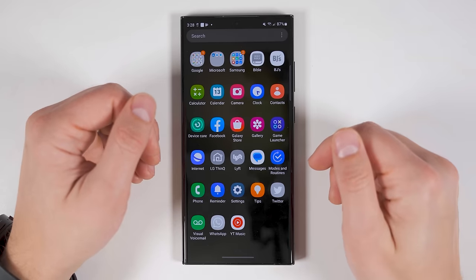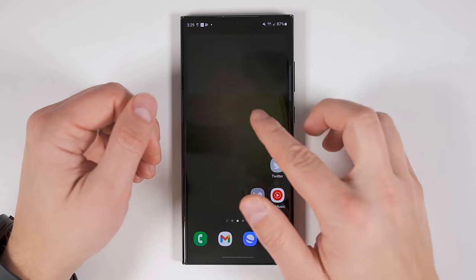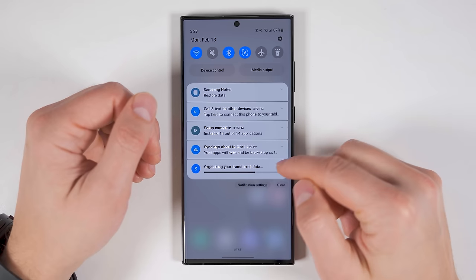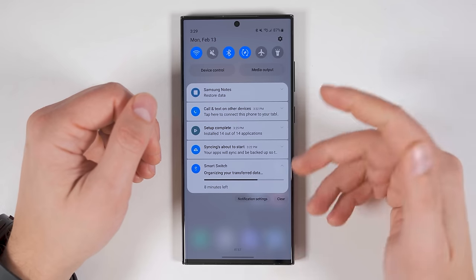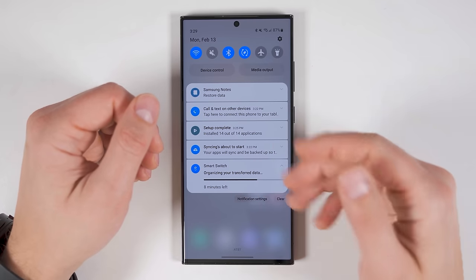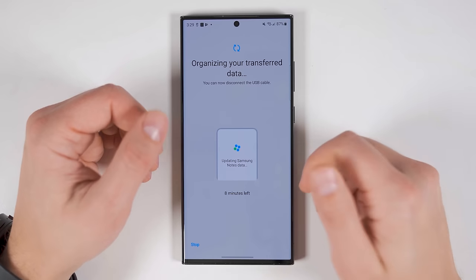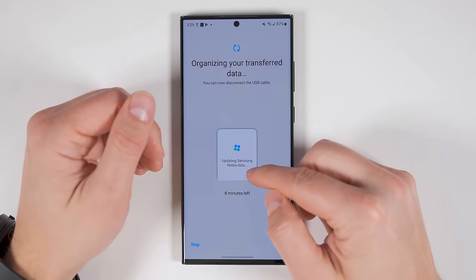If you swipe up to look at your applications, you'll see that as they're installed, they're going from gray to colored. If you pull down your notification shade again, you'll see it's still organizing all of your data, and it takes about eight minutes to finish — this also includes the time it's going to take to finish installing all the applications. And if you tap this, it'll show you exactly what it's working on — right now it's updating all of my Samsung Notes data.